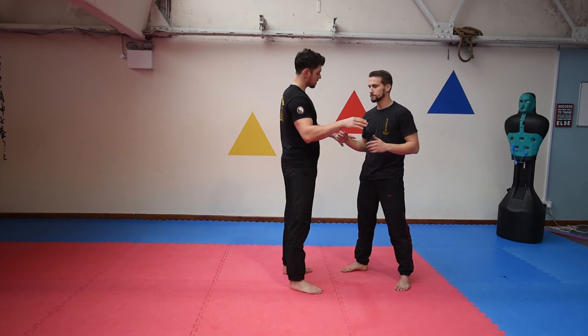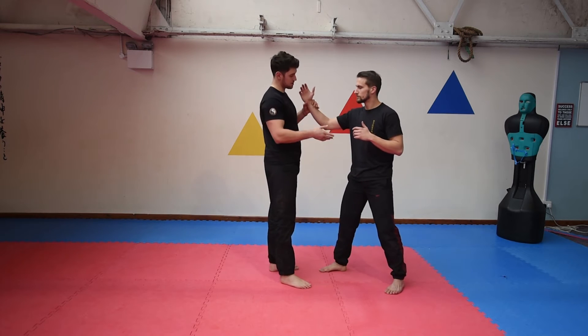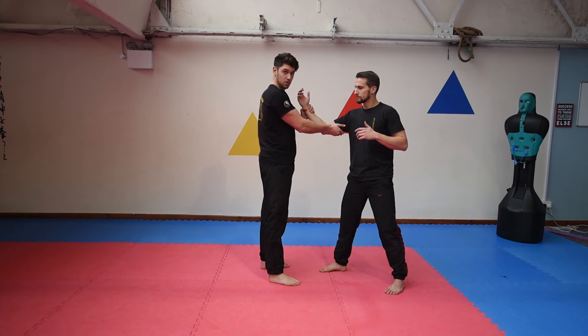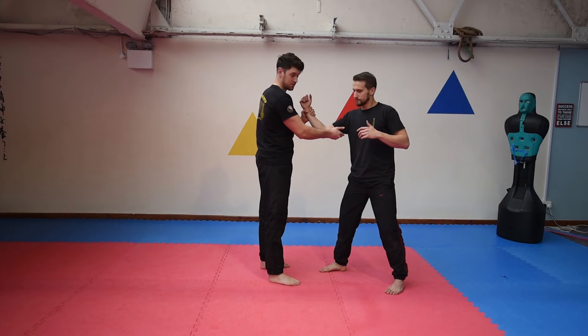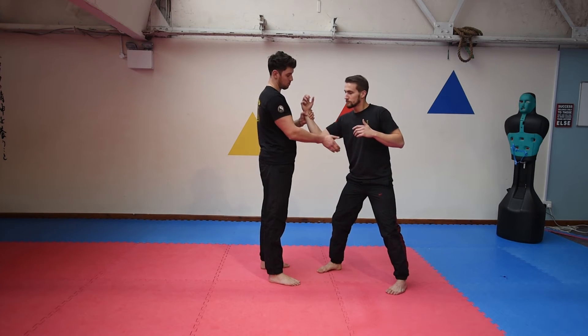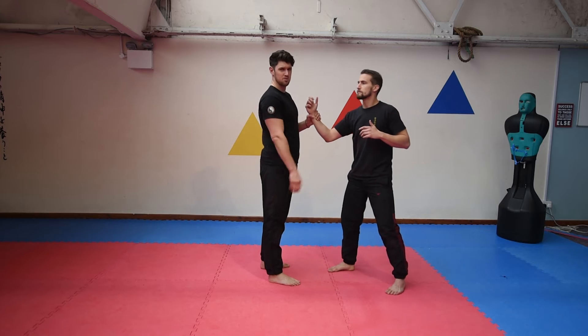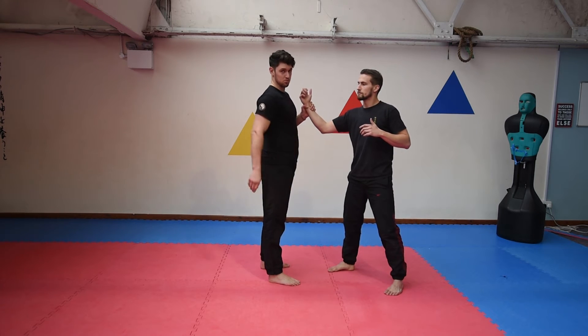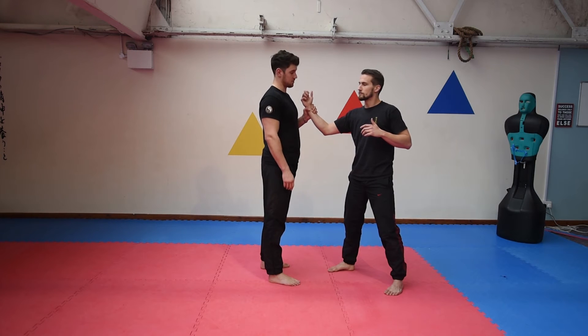So on the inside here — you're grabbing and each finger can squeeze, twist, or pull down. It is very, very sensitive and very sore. When you are practicing this with a partner, just be very careful. Don't do it too much because it's susceptible to bruising. It's very effective as a self-defence technique.